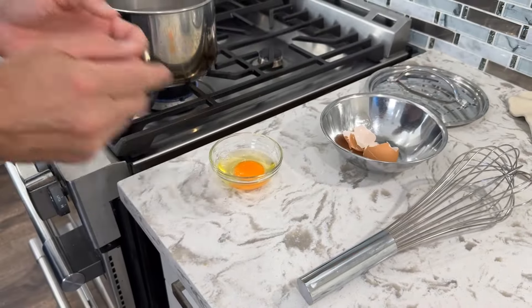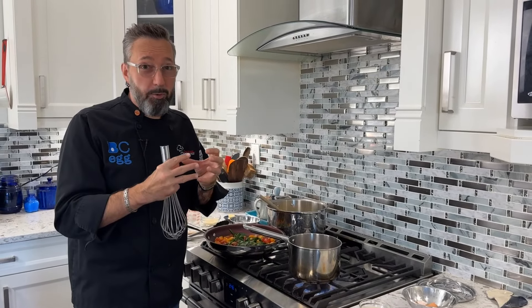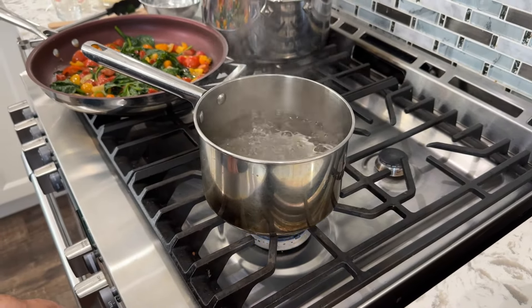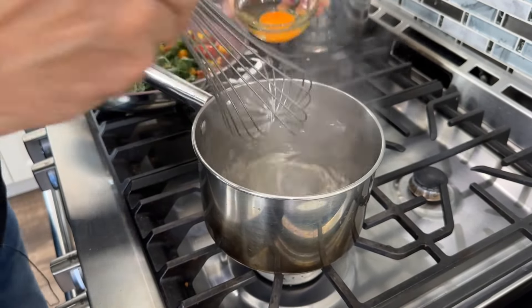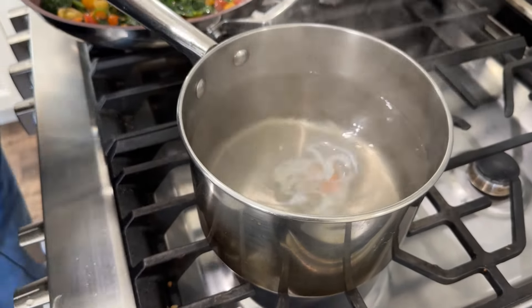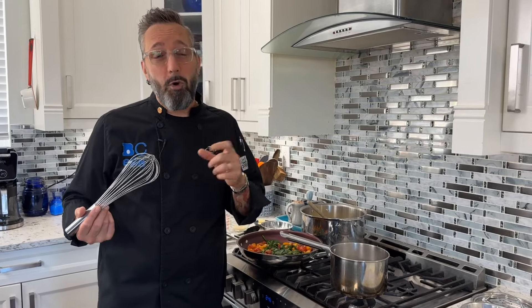For one poached egg, crack it into a small portion cup so you can make sure the yolk isn't broken. Grab a small pot of water, bring it to a full boil, and add a little white vinegar — that helps keep the proteins together so you don't get wispy bits. After reaching a full boil, turn it down to a simmer. Then create a vortex by spinning the water with a whisk, and simply place the egg right in the center. The vortex keeps all the whites together. Three minutes from a cold egg in simmering water gives a very soft yolk; up to four minutes for a more firm yolk.